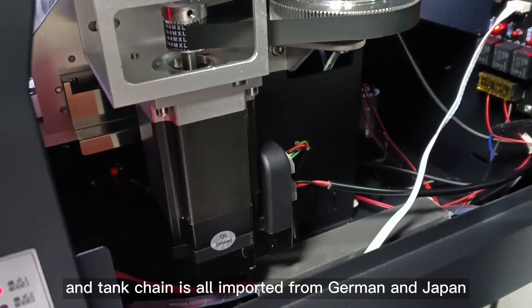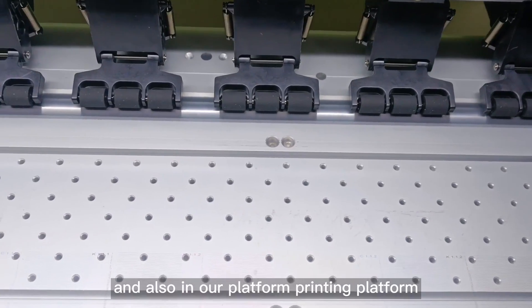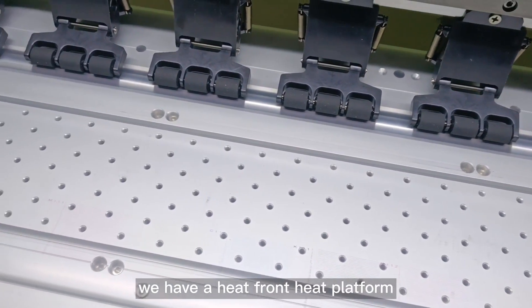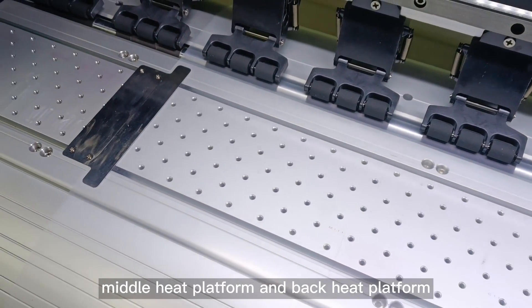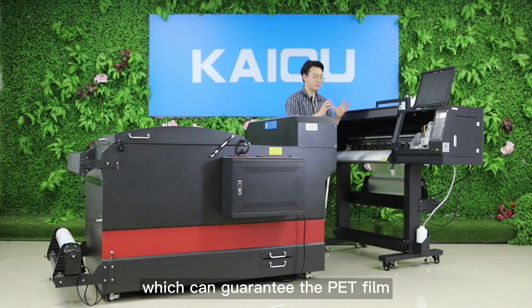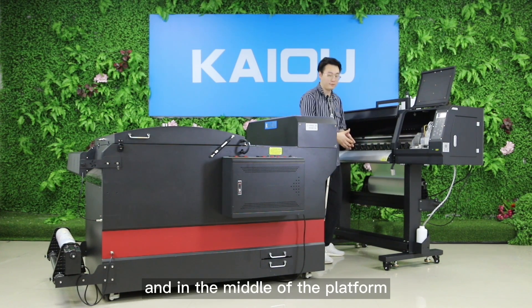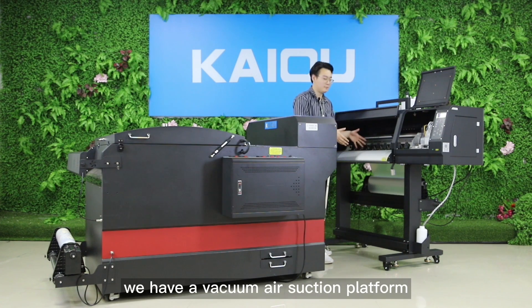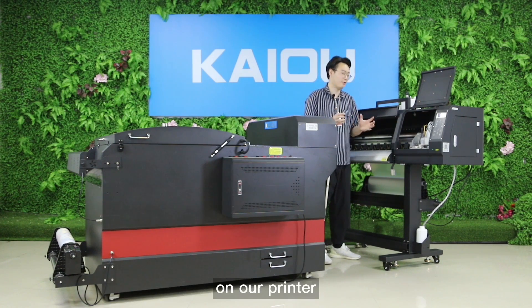On our printing platform, we have a front heat platform, middle heat platform, and back heat platform, which guarantees the PET film will be heated evenly. In the middle of the platform we also have a vacuum air suction platform, which ensures the PET film lies flat enough on our printer.